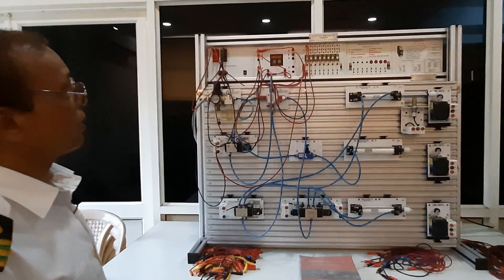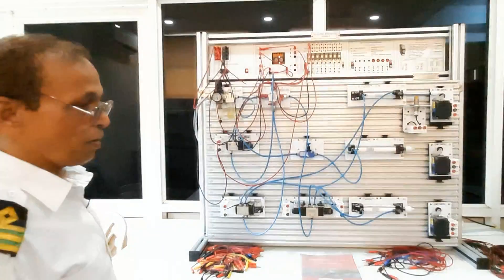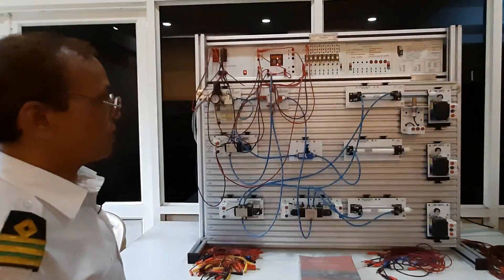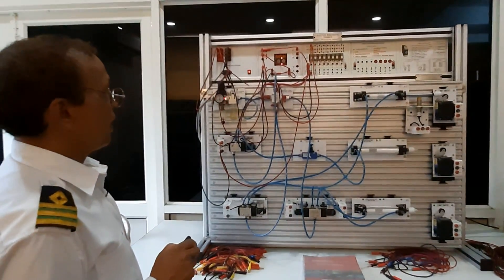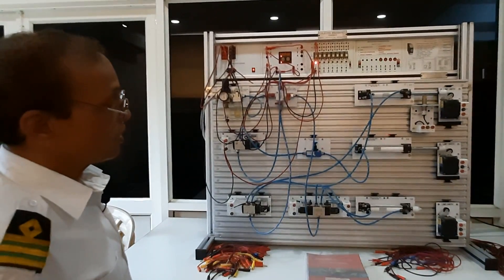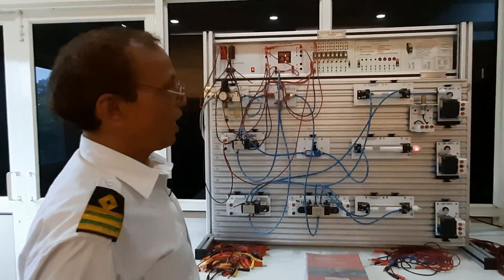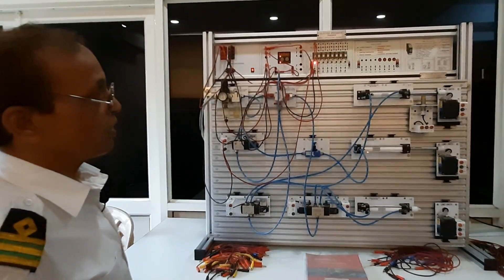Now we will switch it on and show you the further functions. We have a compressor attached with this system and you can see the air pressure. The timers are controlling, and you can see this valve. The cylinder piston — you see the piston is moving, going to the limit and coming back. This is single-acting, though it can be double-acting.